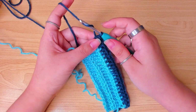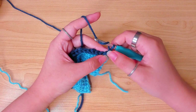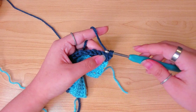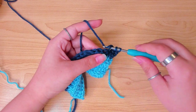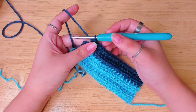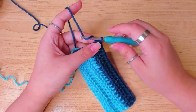Chain one and turn. From this row we'll go back to inserting only in the back loop. Make one half double crochet in the back loop of every stitch. On the real scarf I worked 3 rows in total in this color. After you finish row 3, chain one and cut the yarn.